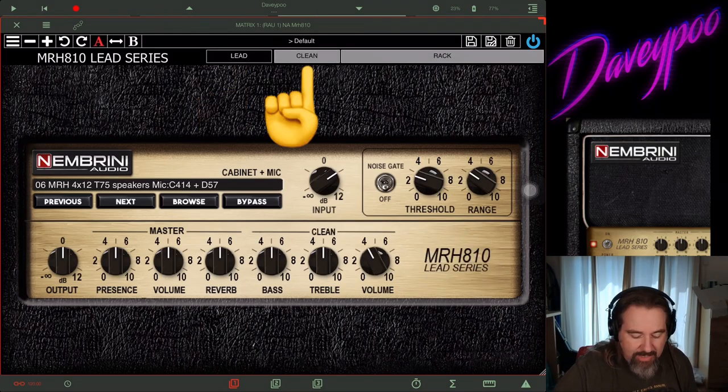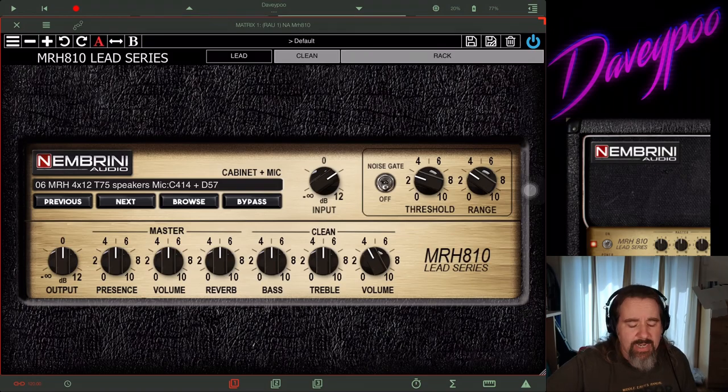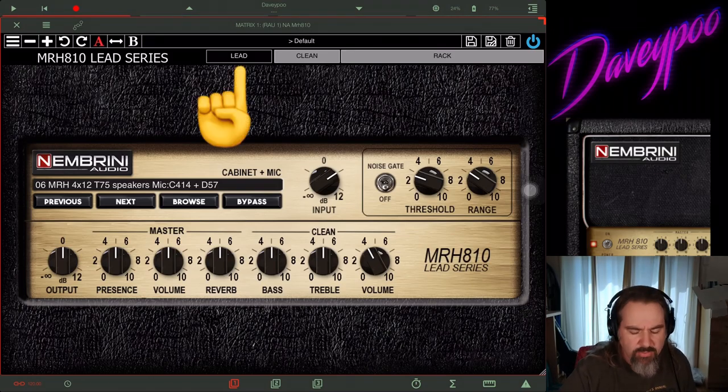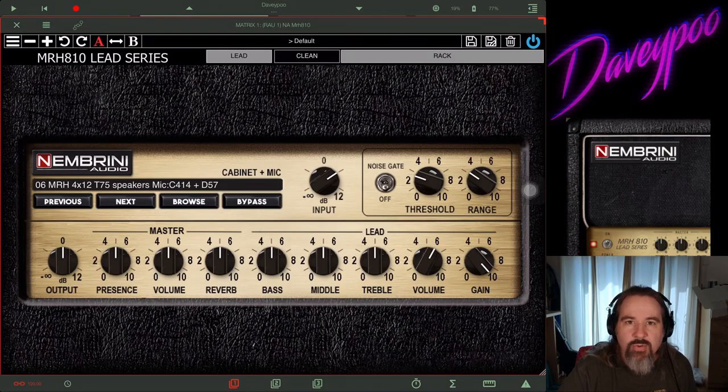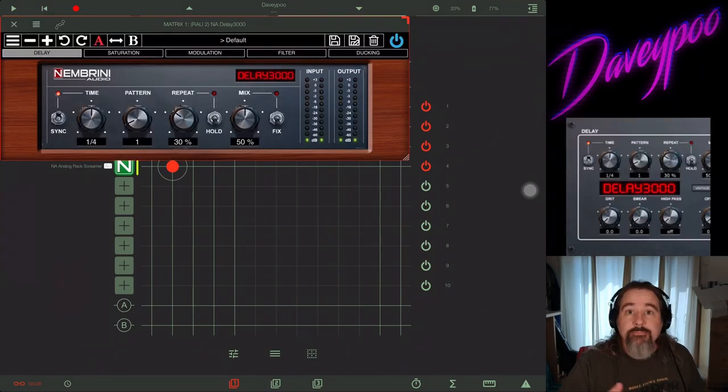You've got a lead channel and a clean channel. Here's the clean channel. It sounds fine — Marshalls were never known for their clean tone, so if it sounds a little weak, I'd chalk that up to the quality of the original Marshall amp, not this app. But man, that gain sounds fantastic. You should go get it. I'm going to leave that there and move on.